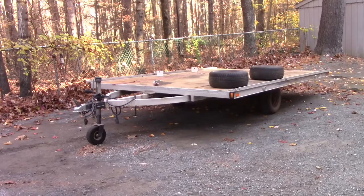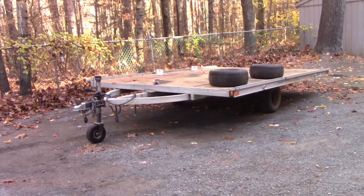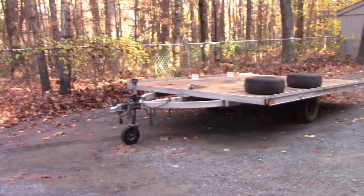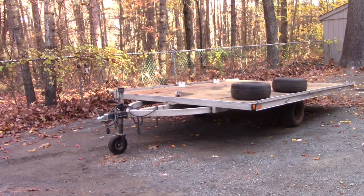Hey, John here. We've got this 2005 Caravan trailer made by Caravan. It's a snowmobile trailer, and it does have a cap on it. The cap is just over there, but I use this for snowmobiles and a four-wheeler or side-by-side without the cap.